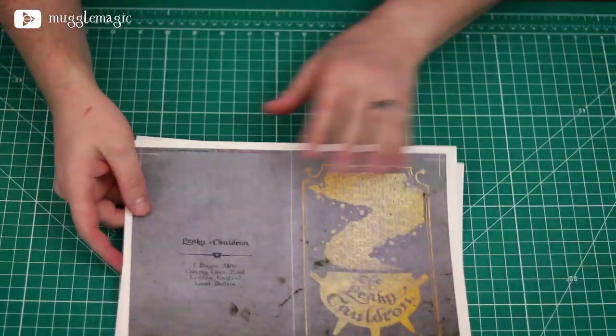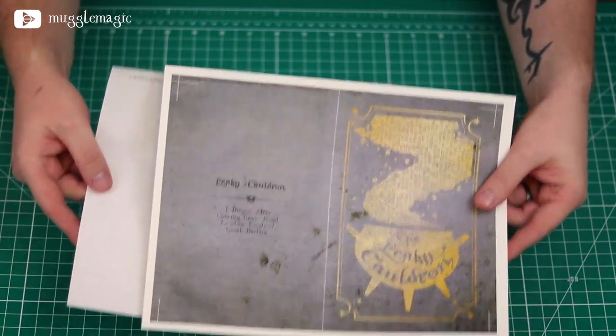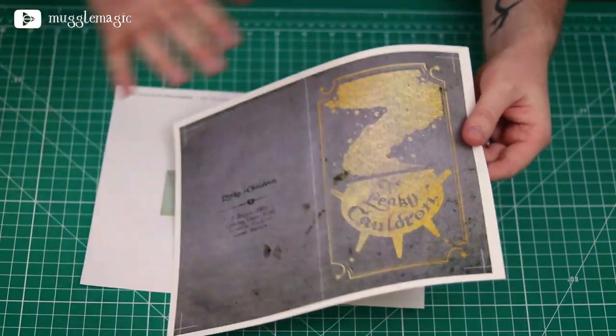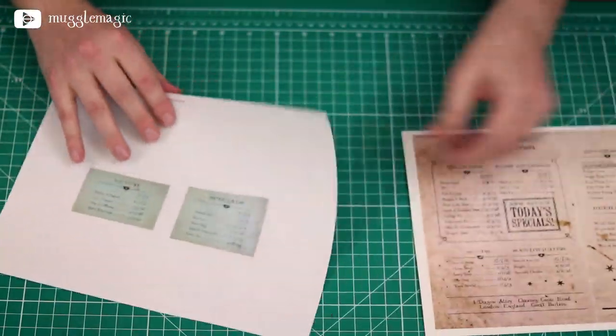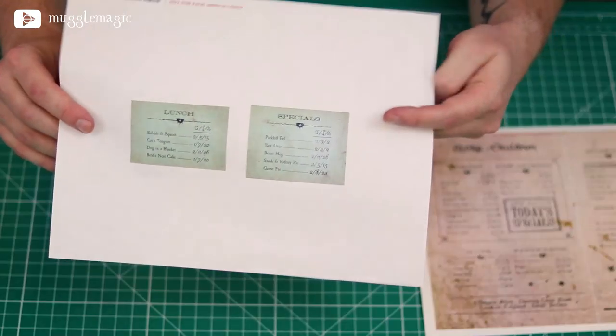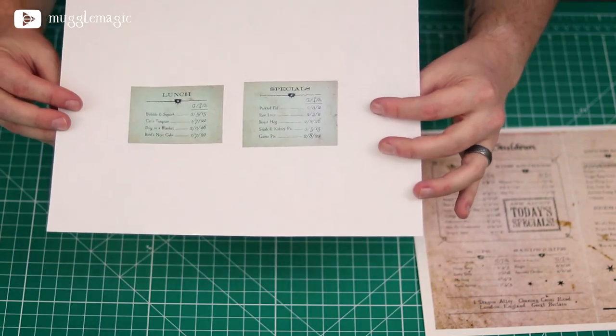The first thing you need to do is download and print the templates, and you can find these in the description box. The actual menu itself is printed on cardstock, and then there's also this extra sheet that has the extra lunch menu and specials, and this is just printed on regular paper.